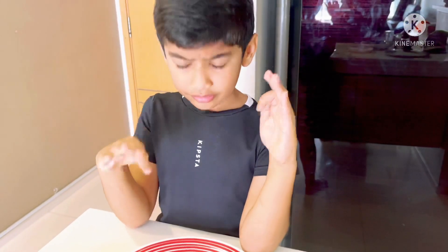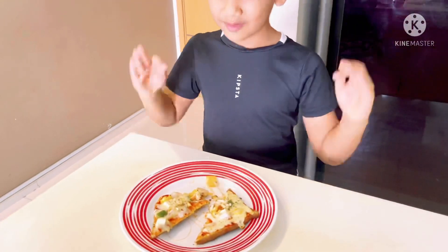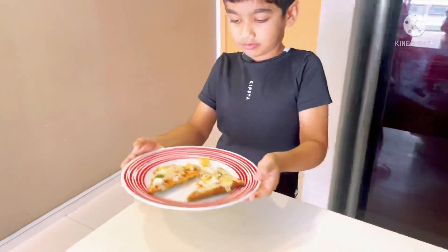Guys, you must try this recipe. It is very nice. It tastes like real pizza. I am going to eat it for my next channel video. So let's eat it. Yeah! Yeah!